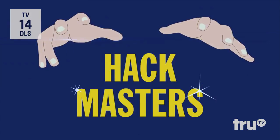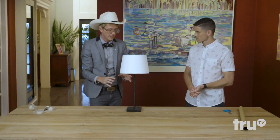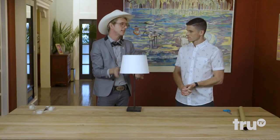This is Hackmasters. Whenever you're faced with wrapping a complicated item, what you do is break it down into the individual parts.